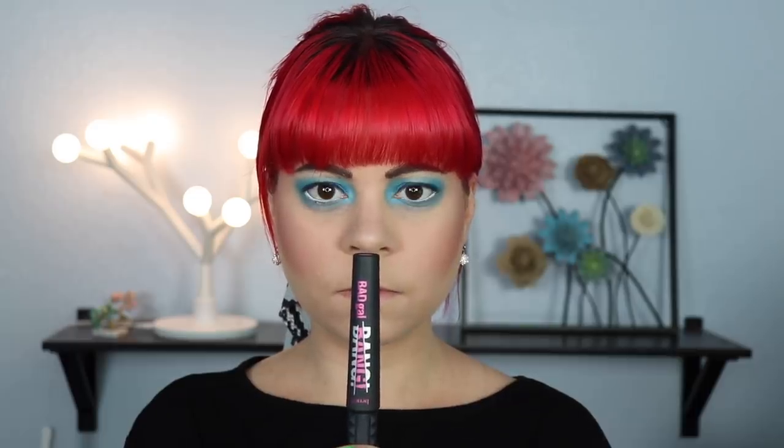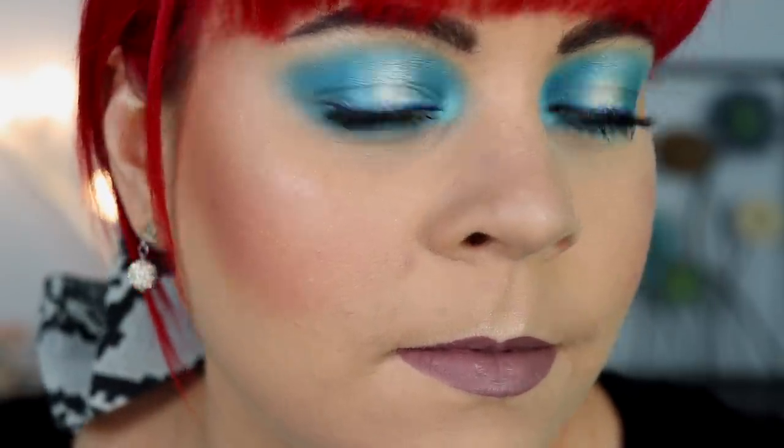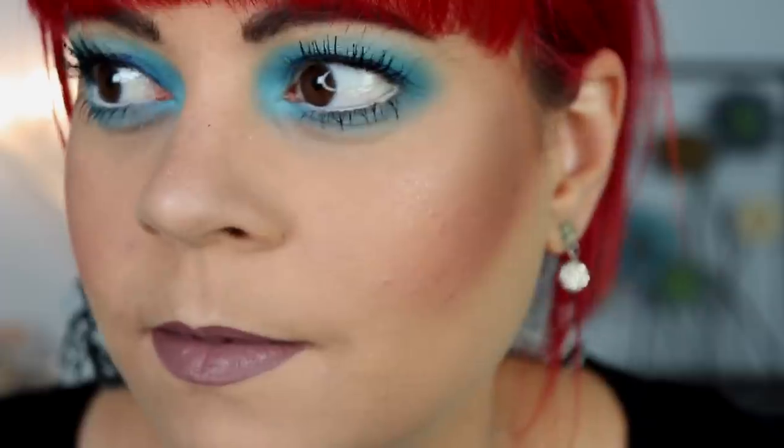I'm going to curl my lashes and use my Bad Gal Bang mascara, which is my all-time favorite. To finish off this look I'm taking Jeffree Star's liquid lipstick in the shade Deceased. I love using cool-tone mauve shades on my lips when I have blue eyeshadow on — I really think it makes it pop. That's going to sum up look number one, which was a pretty simple halo eye. I love wearing blue eyeshadows; I really think it makes my brown eyes pop.